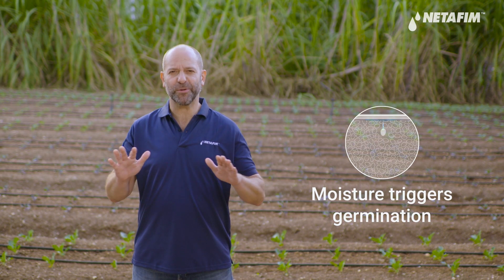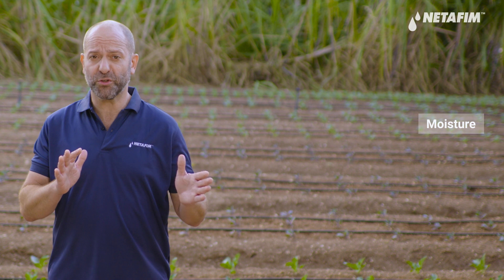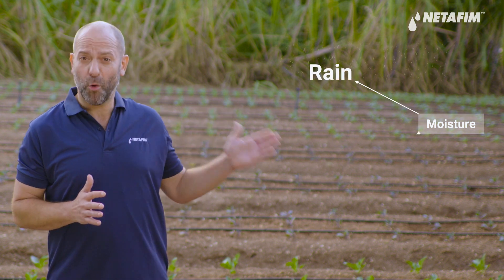The first irrigation during germination is critical for the success of the entire crop. Moisture is the trigger for germination, so keeping a good level of moisture in the soil after sowing is key to getting good germination percentage and good crop stand, giving your seedlings the best start possible. Moisture can come from two sources: rain or irrigation.